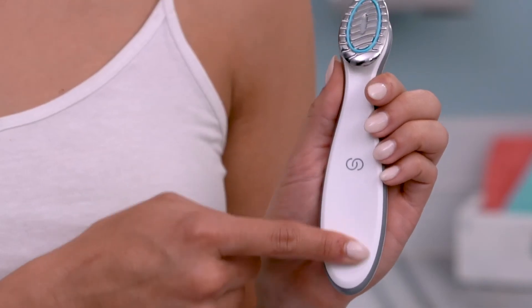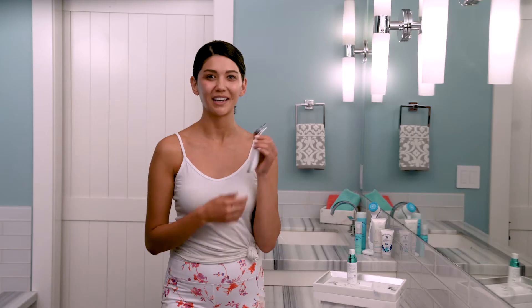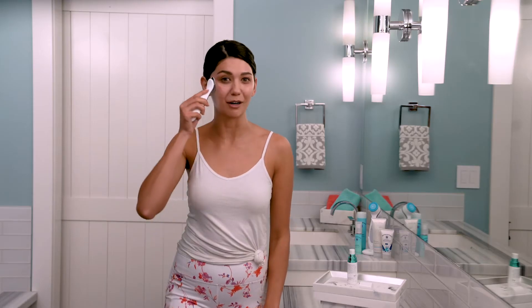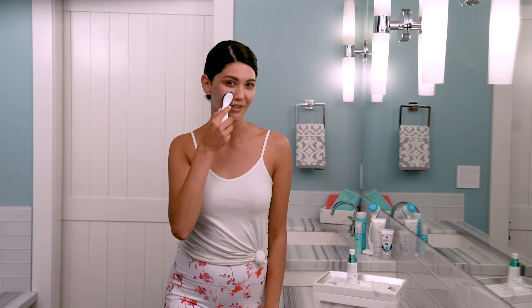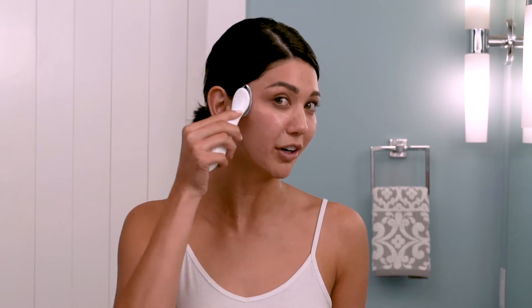Now you'll swipe up the device again. And using slow, upward, outward motions, move the device over half of your face, keeping constant contact with your skin. As you're gliding it around, you can focus on any areas you're concerned about. Because I have some dark spots right here, I'm going to focus a little more on this area.